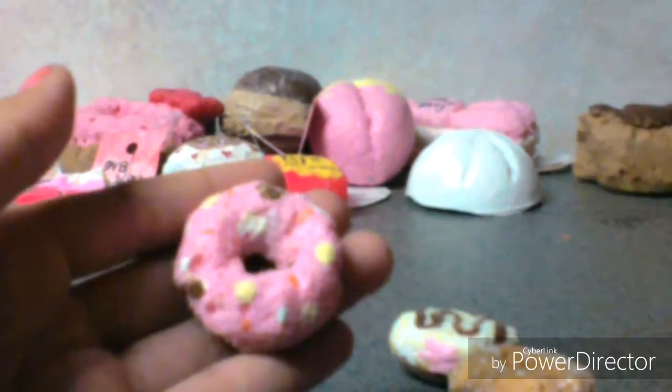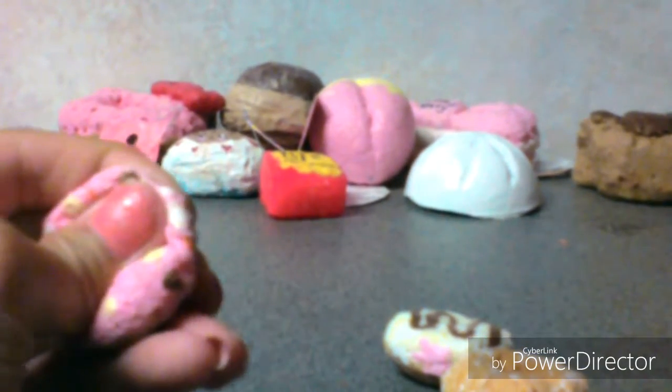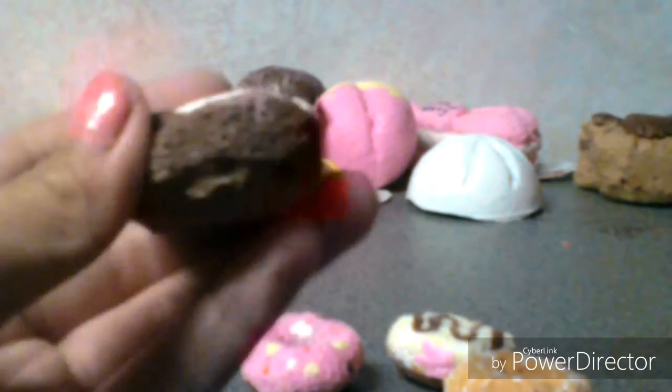Here's a set of donuts: a pink frosted sprinkled donut, and a chocolate jelly donut with cream puff inside. It's really soft.